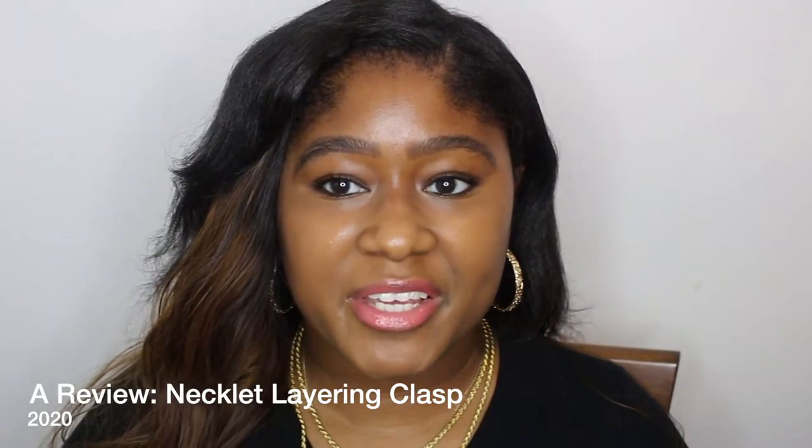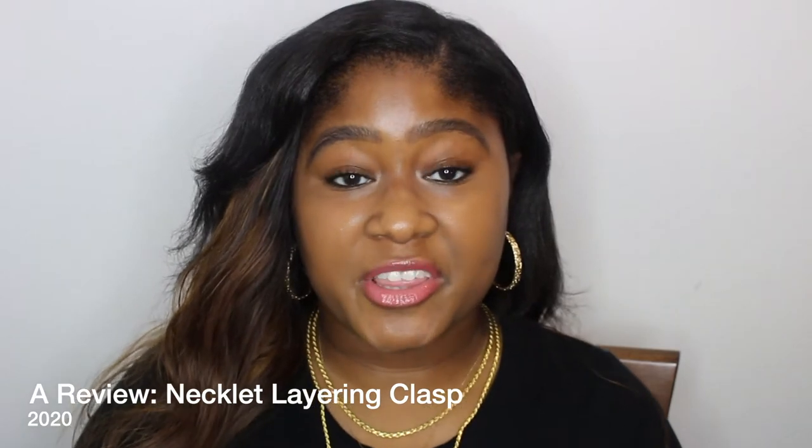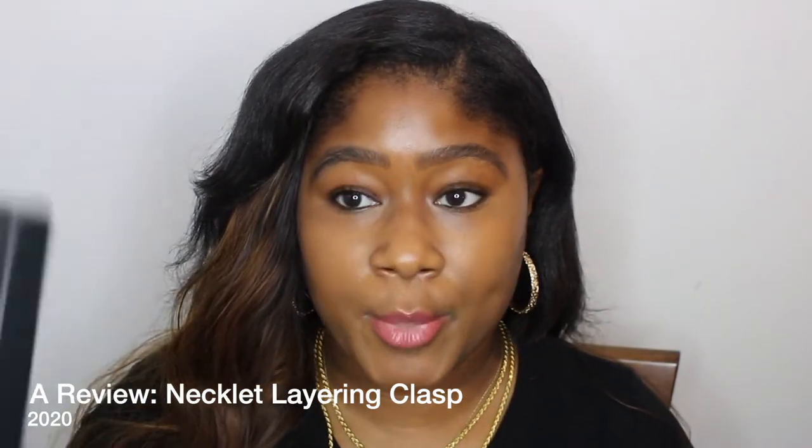Hello YouTube, it's your girl Kimberly. Thank you so much for coming back to my channel. In this video I'm going to be talking about Necklet — I almost said something else. If you want to know more about this product and whether or not it actually works, or if you just keep seeing it everywhere on Instagram, keep watching.